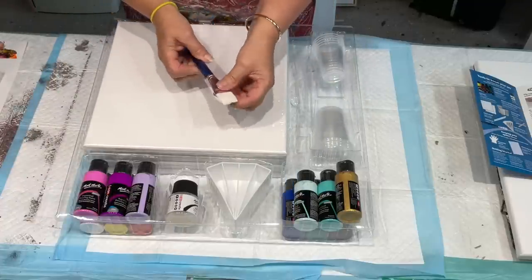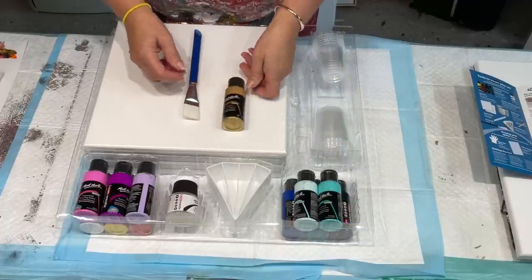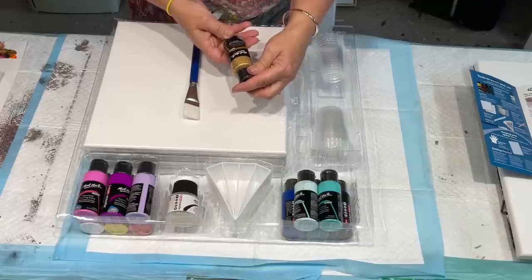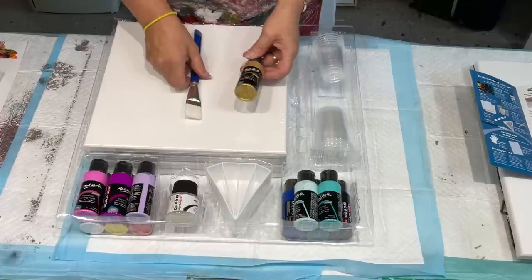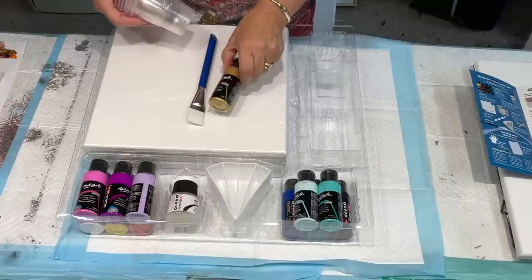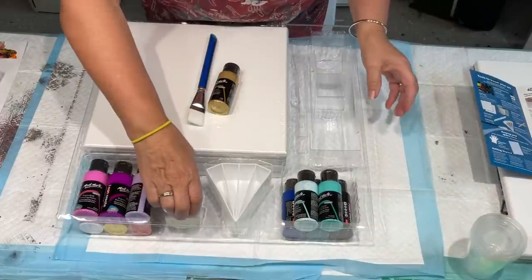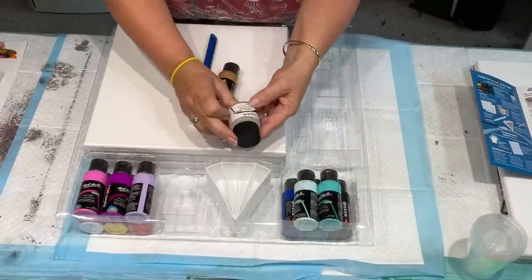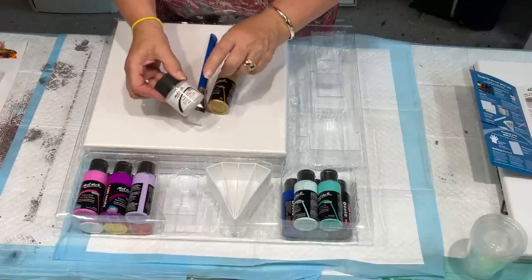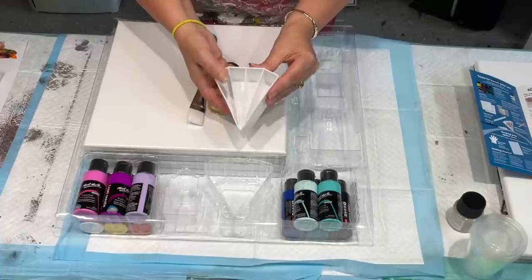So if you've never done acrylic art and you find the mixing of the paints daunting, then this is the one for you. Supercell - this is supposedly to make the cells without adding anything else. It's got these pouring cups with it, and it has a split cup, which is awesome.